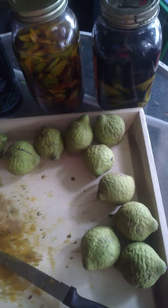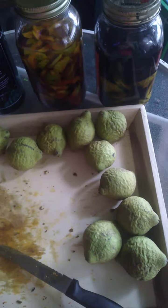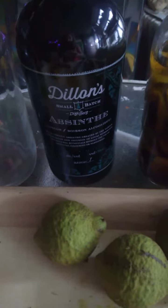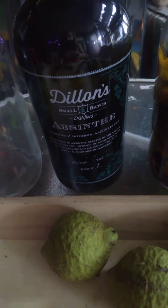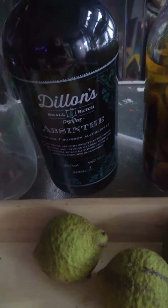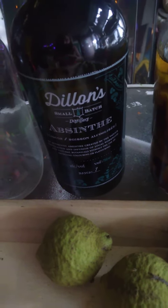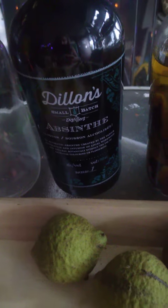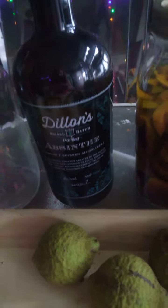What I'm making here is a black walnut hull tincture. I'm actually using Dylan's — it's an absinthe made in Ontario. I'm using this because I was using it in place of black walnut hull tincture. I bought a couple of bottles but haven't used it for a little while. Absinthe is made with wormwood, and wormwood is great for killing parasites.